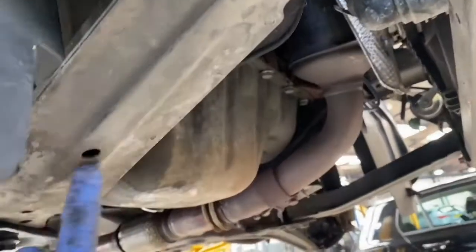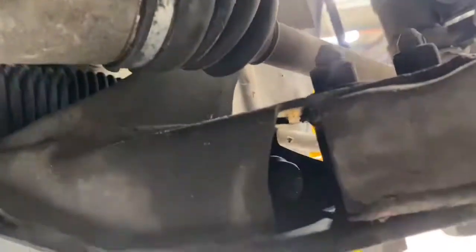Next, to gain access to the lower arm, we have to take out this bracket. As you can see, there's a beam that goes across, because one of the bolts is located just in there on both sides. You can see that's the bolt right there. The next step is to remove this beam to gain access to those bolts.